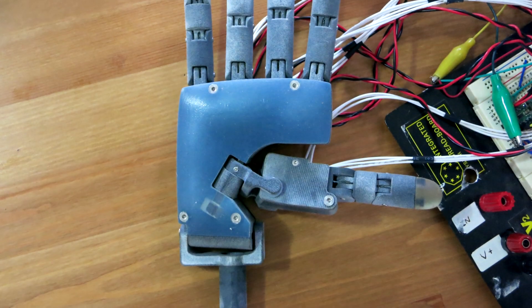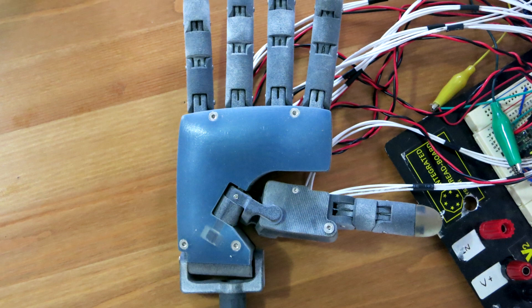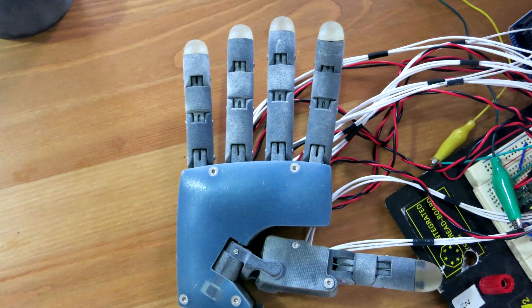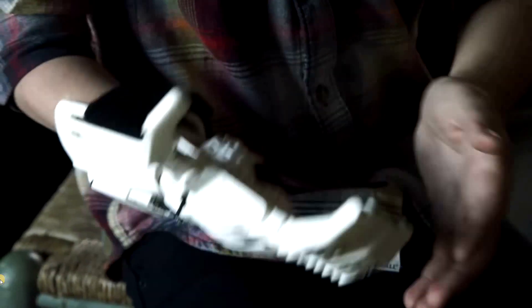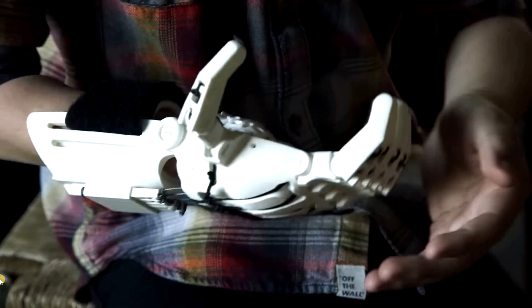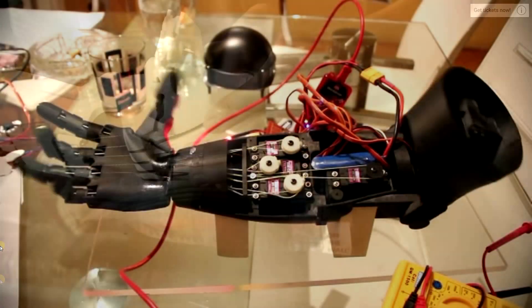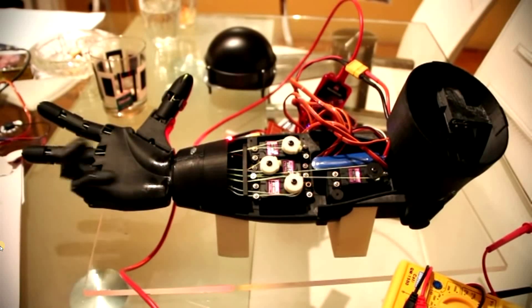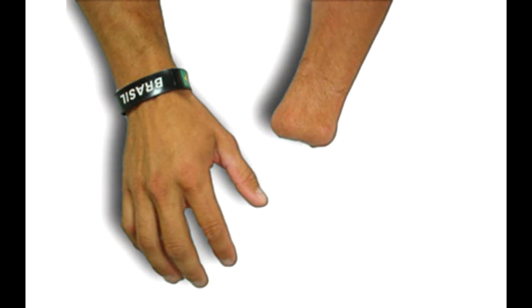The dream is that this hand could be an affordable prosthetic hand which provides more dexterity than other commercially available devices. The compact nature would also hopefully allow people who have only lost their hand to utilize it. Many myoelectric prosthetic arms tend to house electronics and batteries in the forearm, which makes them unsuitable for a person who has lost their hand but still has their forearm.